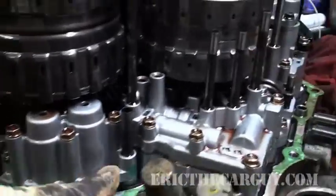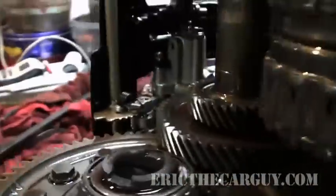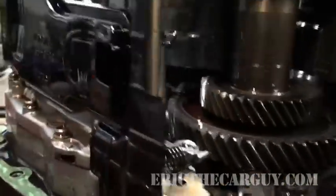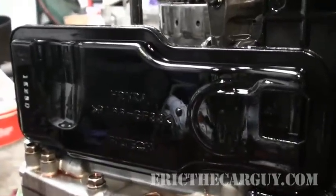All this down here — your accumulator, valve body, and all that stuff. And by the way, that's the filter. This is what you have to do to get to it.